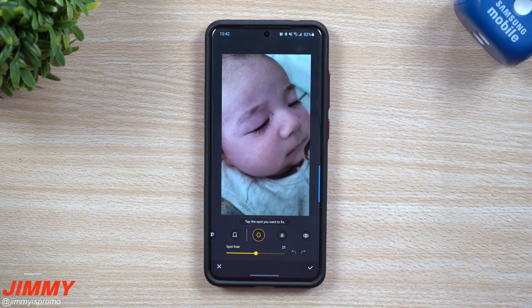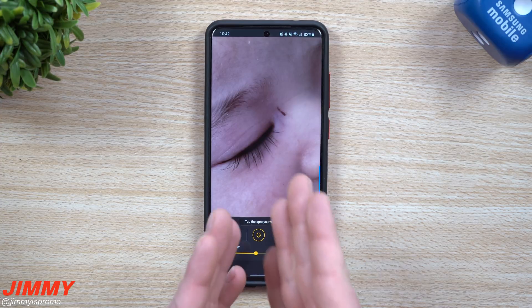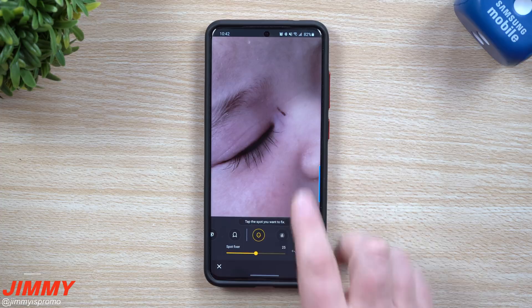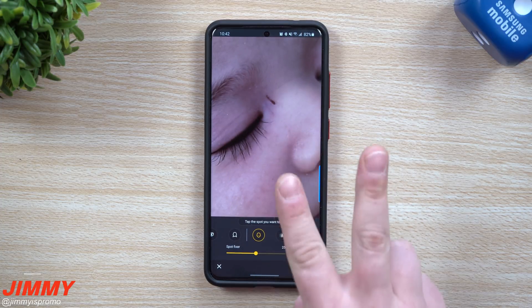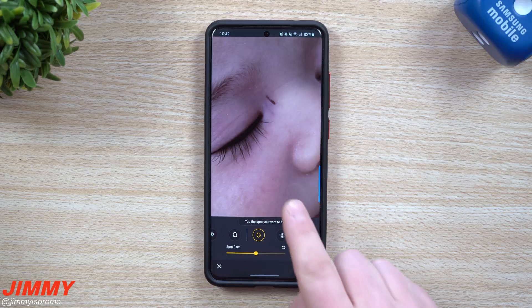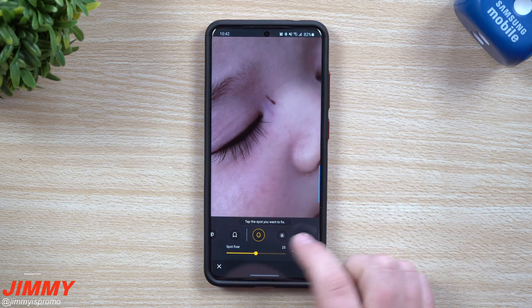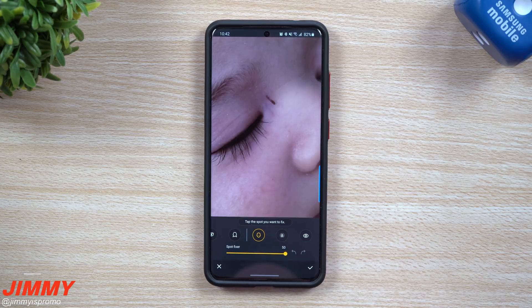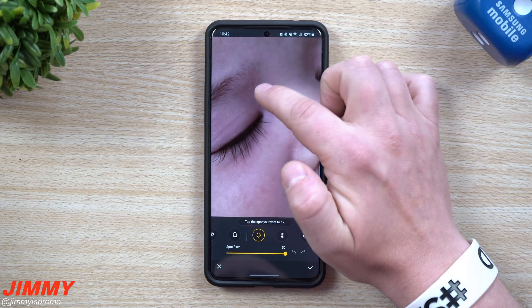With this picture I took an image trying to show off how long his eyelashes are, but that scratch is sitting right there. We're gonna keep it zoomed in at this position. You do want to use two fingers to navigate around, because when I use one finger it will be using the Spot Fixer. Let's make this dot a little bit larger.